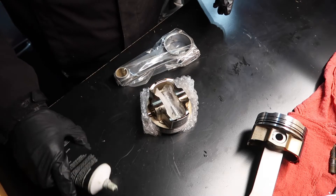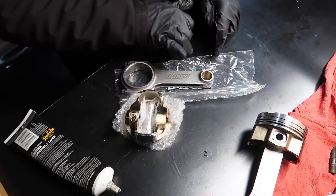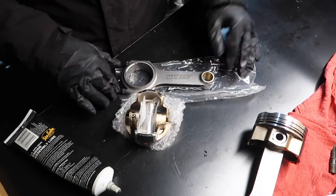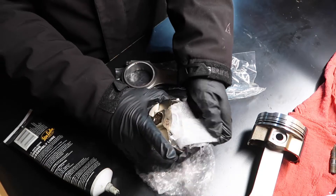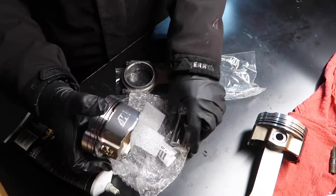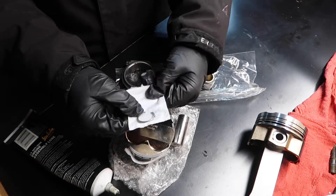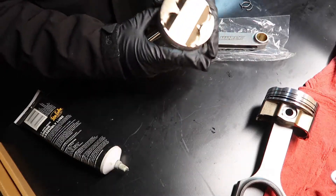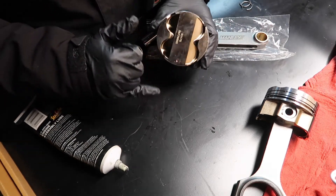We need assembly lube and one screwdriver. I'm pointing the pistons mainly to the front of the car. The piston has a little dot on one of the sides — that dot points to the front of the engine.